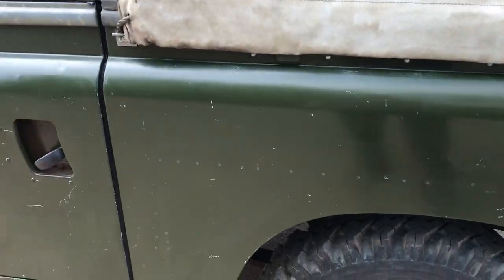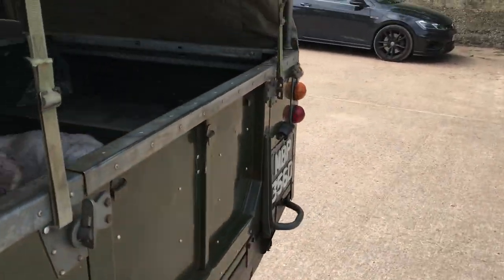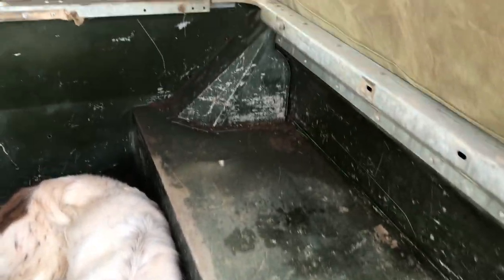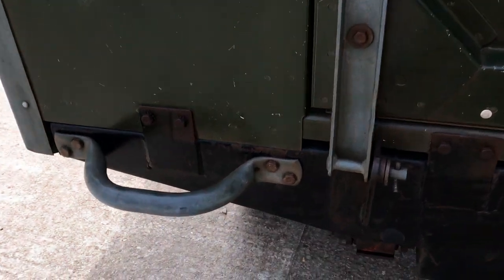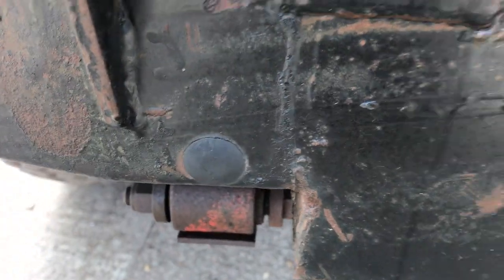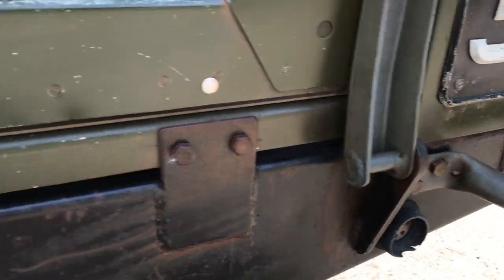Nearside rear wing, and again underneath here — should give you an idea of what the chassis is like. Pretty damn good under there. In the back it's obviously carried things and done work — carried more than a Springer Spaniel certainly — but that's what they were for. I'll show you the rear cross member. As you can see there's a couple of rubber bungs, one there and one there, so we think it probably has been Z-barted from new and that's why they squirted it in.